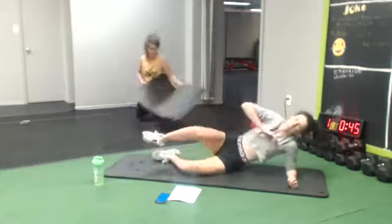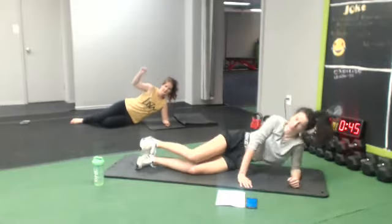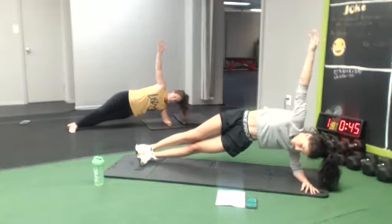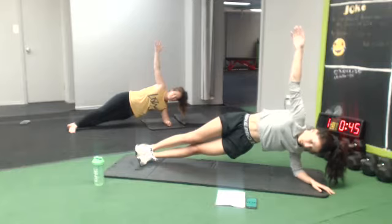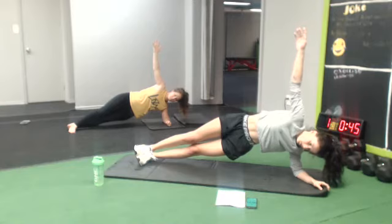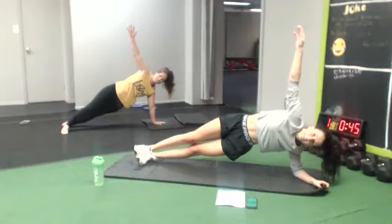Other side. Let's go for the hold. Here we go. 10 seconds, hold it up.